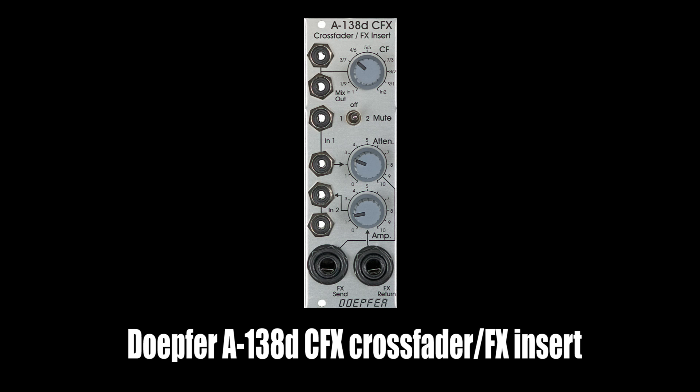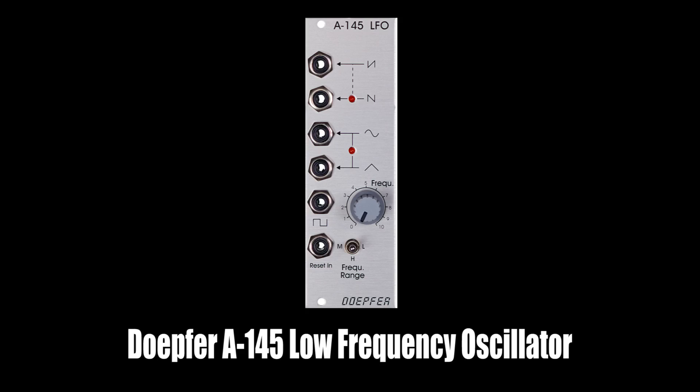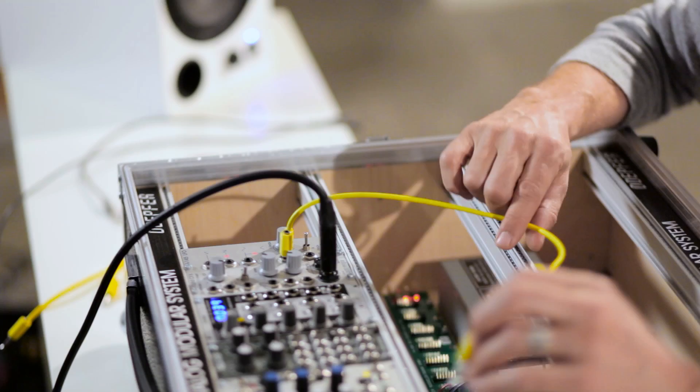And I have a LFO, which in this case just gives me a clock. So I take the clock of the LFO — just the pulse is fine — to put it to the trigger of envelope one.